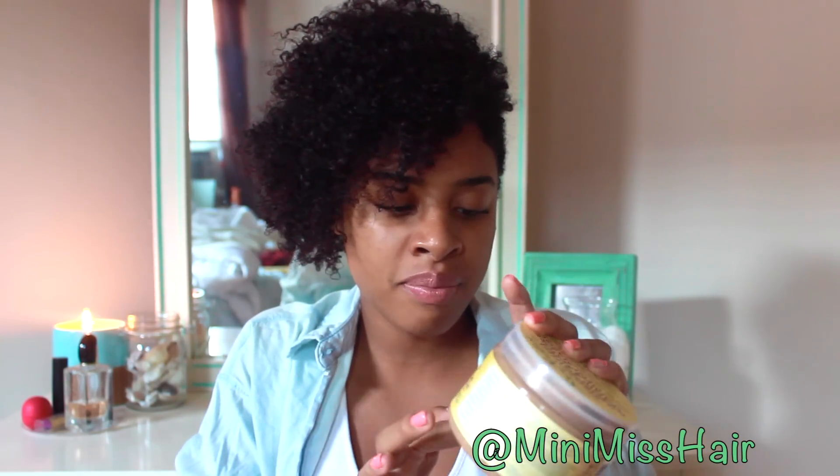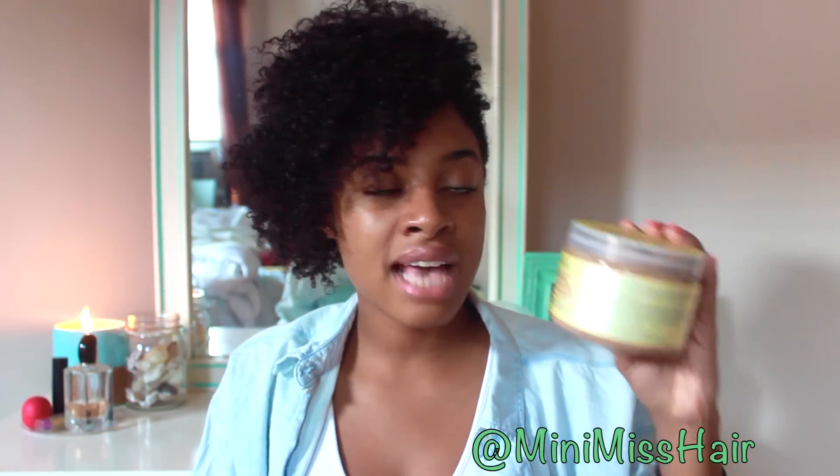When I rinsed it out, my hair didn't smell like Play-Doh — whatever leave-in conditioners or styling products I used afterward, that's how my hair smelled. Would I use this product again? Heck yes. Would I purchase it again? Yeah. I have no complaints. I think with my Eden's Body Works conditioner, which I love, it does the same thing, and I like that for a really good protein deep conditioning treatment.